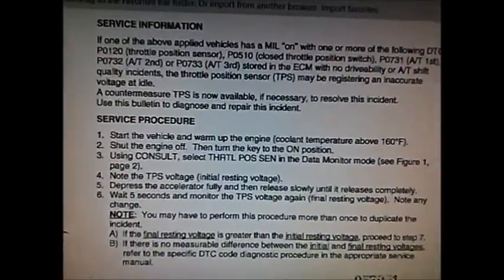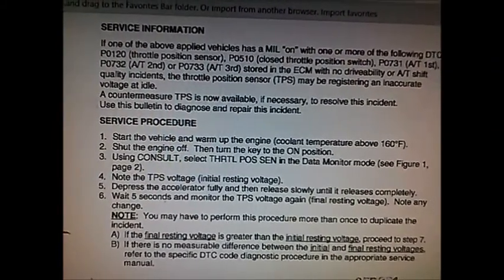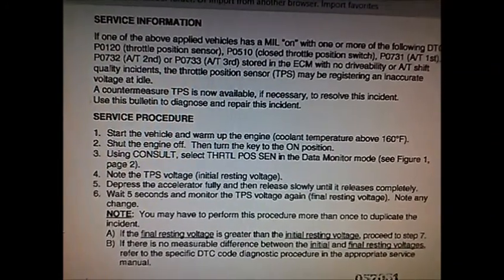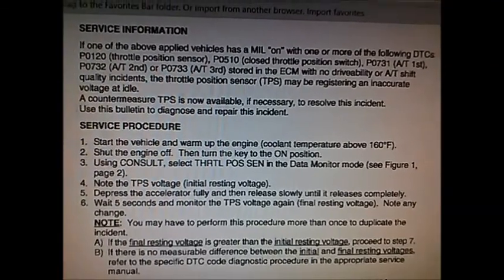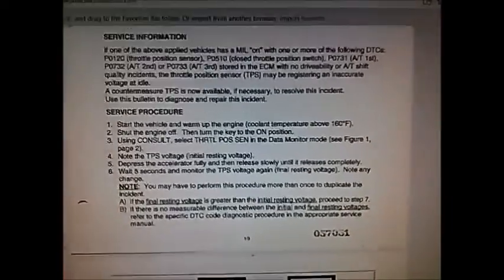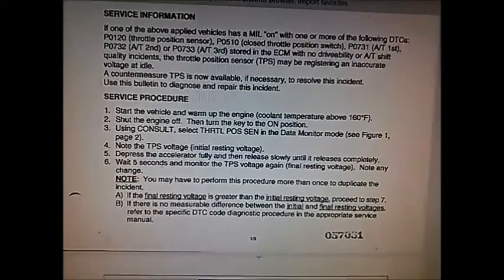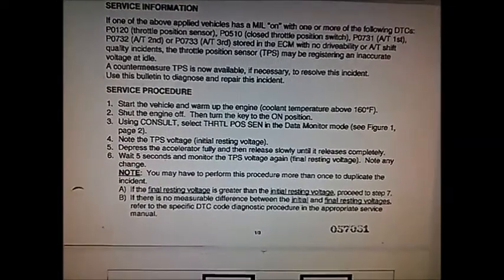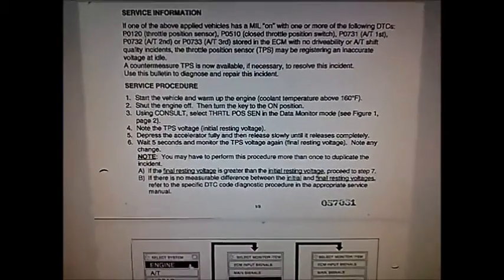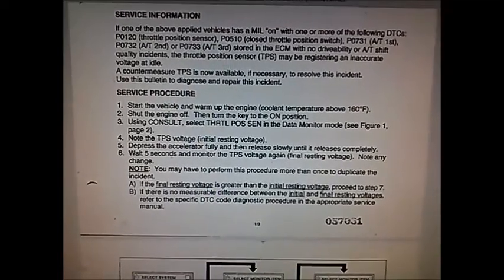The Nissan bulletin on code P0732 — it's basically the sensor sensing a slip in second gear. There are a few things that can cause that. The oil hasn't been serviced for a while and can be contaminated. It seems to be driving okay, just a bit sluggish, so we're going to go through and do the service anyway.